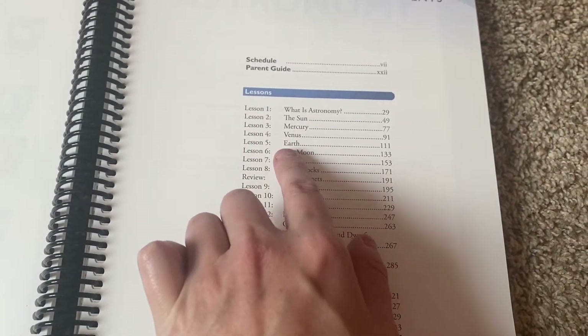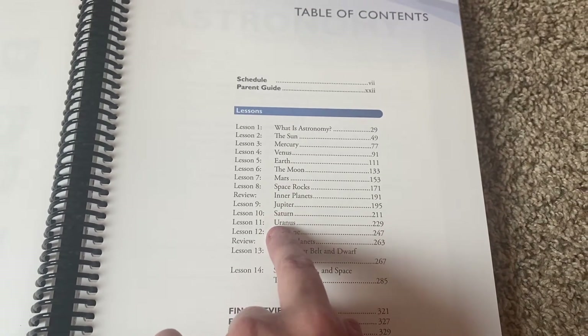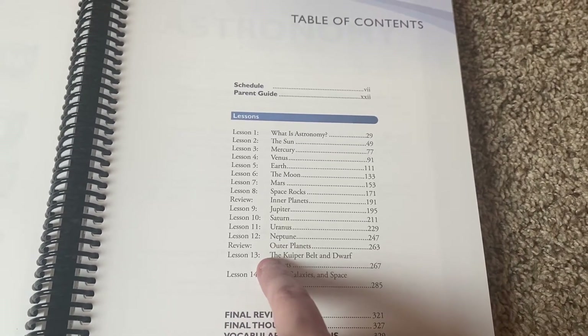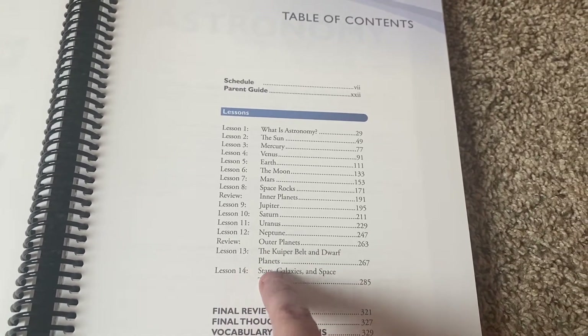The table of contents covers: What is astronomy? The sun, Mercury, Venus, Earth, the moon, Mars, space rocks, inner planets, Jupiter, Saturn, Uranus, Neptune, outer planets, the Kuiper belt, dwarf planets, stars, galaxies, and space travel.